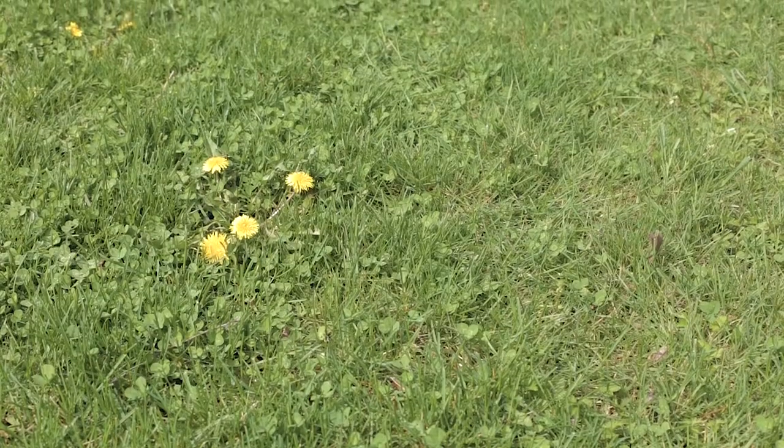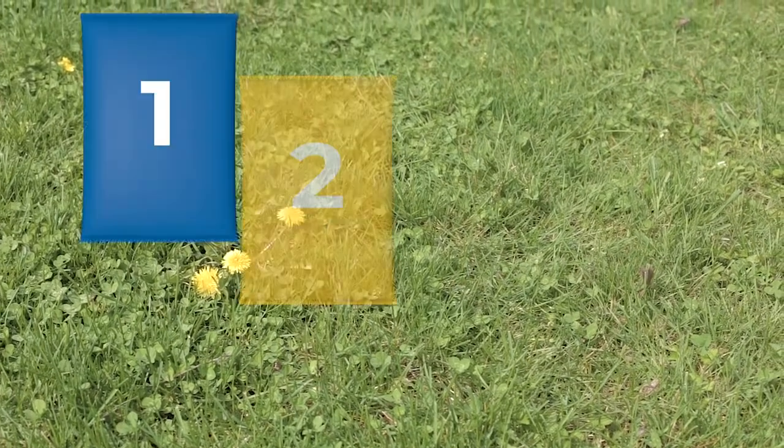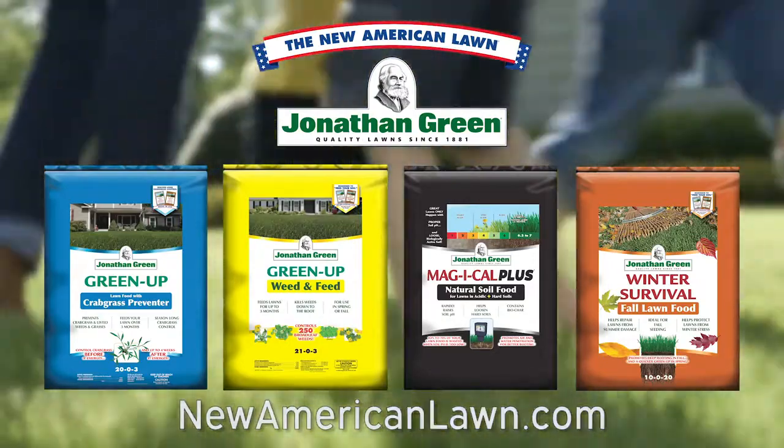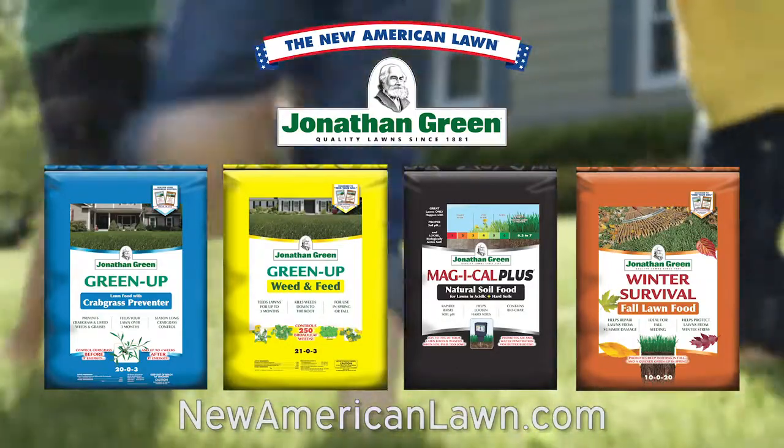Without the right soil conditions, you'll never enjoy a great lawn. Competitive programs simply don't match up. So feed your lawn and your soil with the New American Lawn 4-Step Program by Jonathan Green.